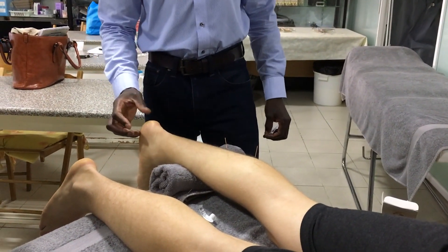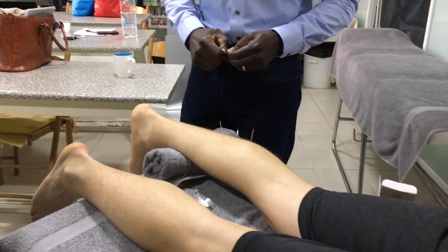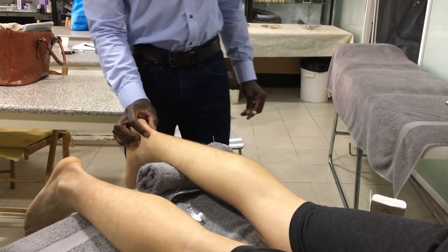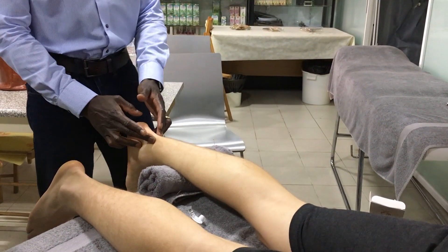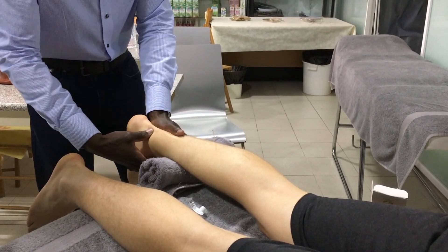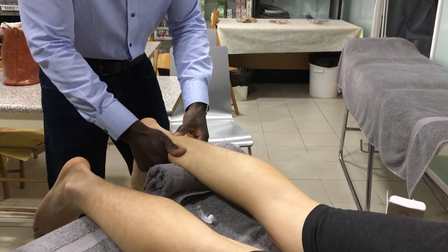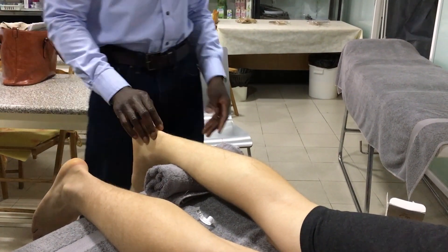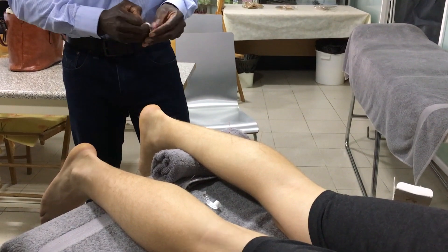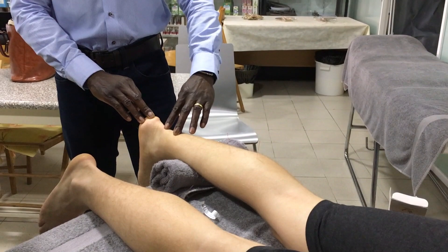From personal clinical experience and also from certain research, if you've got somebody with a chronic Achilles tendon, needling more into the tendon is appropriate. First, try to find out which part of the tendon they're getting most of their discomfort in. Apply pressure down one side of the tendon and then the other — whichever is most painful is where you're going to focus your attention. Let's say it's mainly more painful on the medial side.